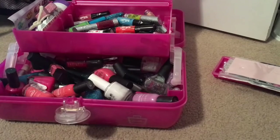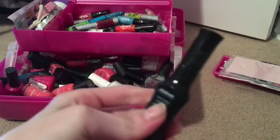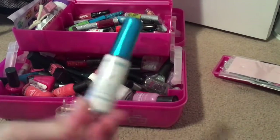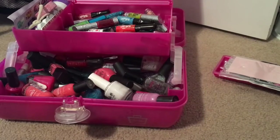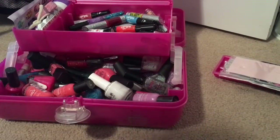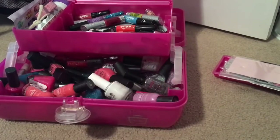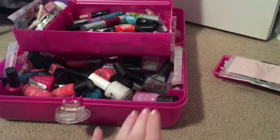I thought I'd do some Groundhog Day nails. The colors I'm going to be using are a black nail art brush, a white nail art brush, a blue regular nail polish, a green nail art brush, a yellow nail art brush, and a gold one because I didn't have brown.